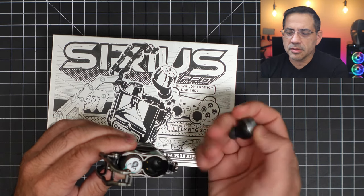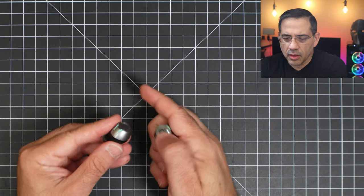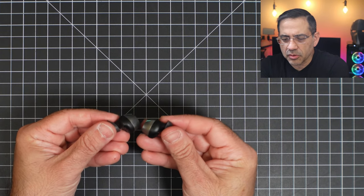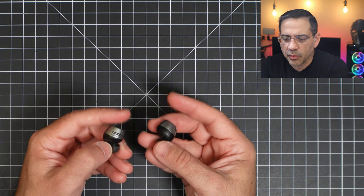Taking a look at the earbuds themselves, they have a similar design to other earbuds we've seen on the channel. They have a little sensor, a left and right indicator, and they go into your ear canal. They don't have a large footprint or profile. Here's what they look like — turning to the right and turning to the left.